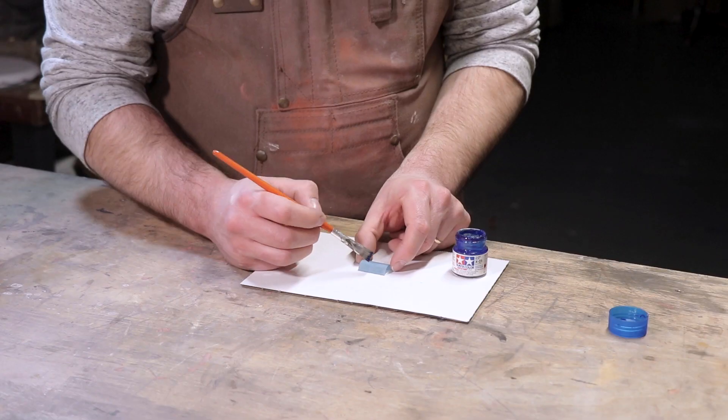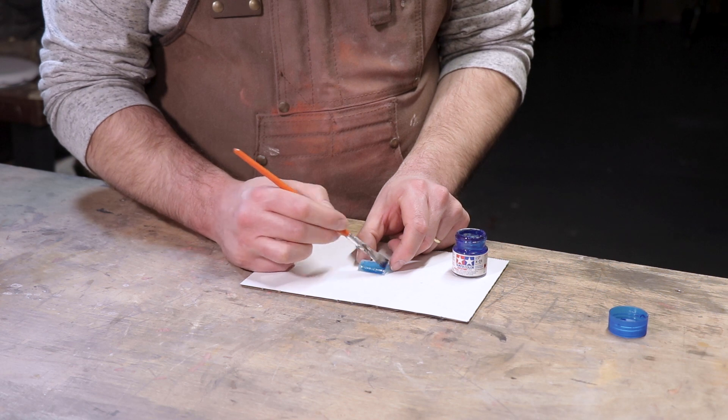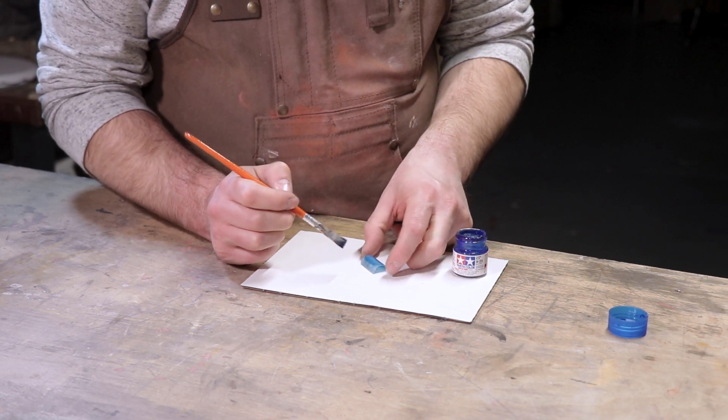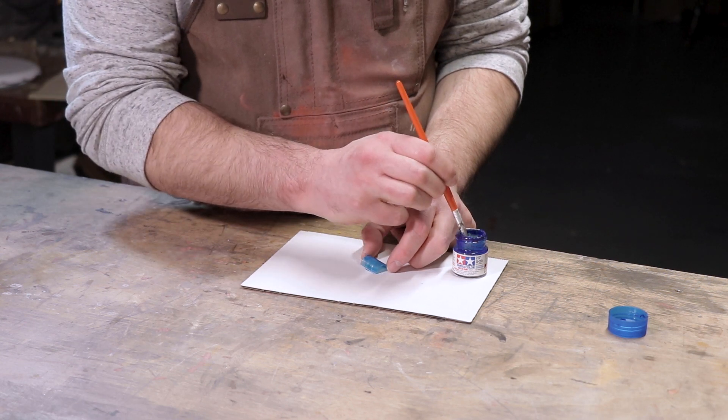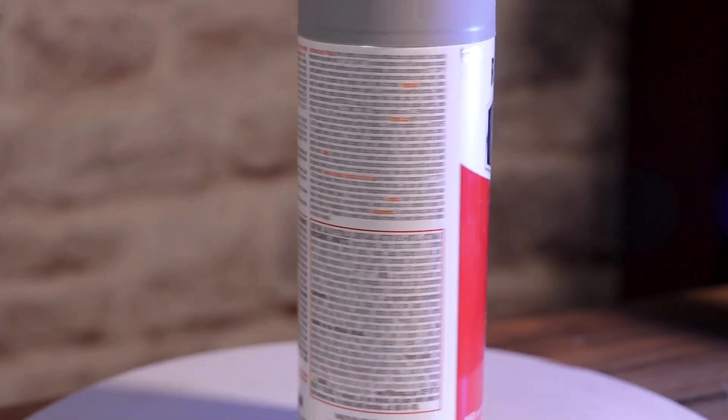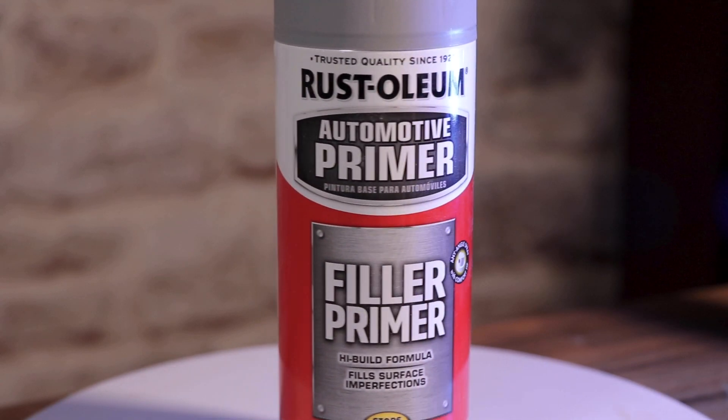I've used this technique a few times before, but I've never really gone into detail as to what it exactly takes to get a sexy shiny graphite finish. A few coats of filler primer, and now all of these preparatory steps are complete. So now I can move on to the main event of this whole project — graphite.